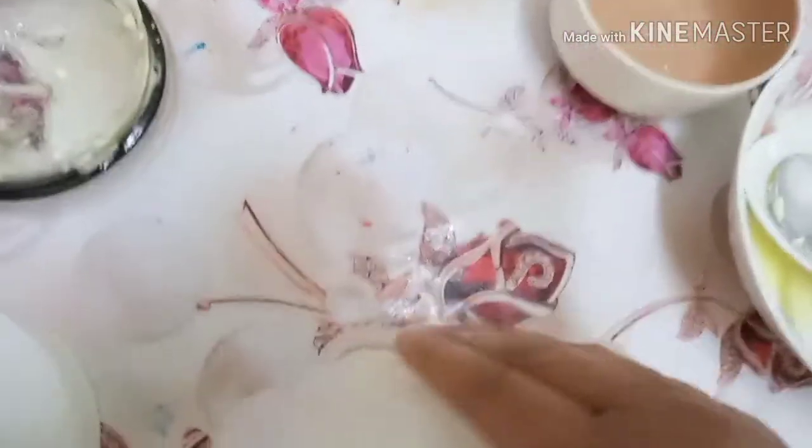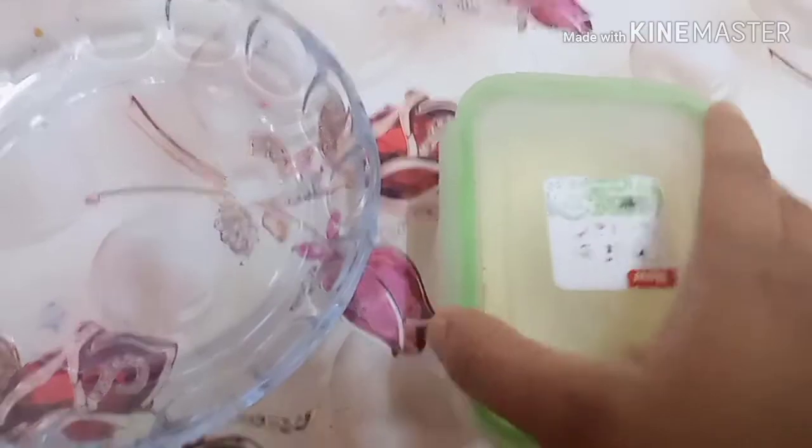Now we are going to add a freezer. We will add it for half an hour. We will add butter.